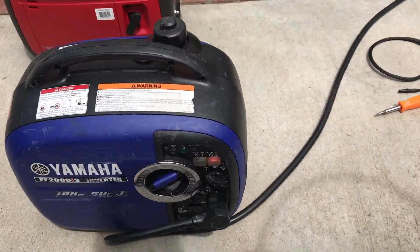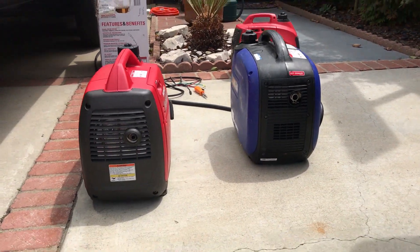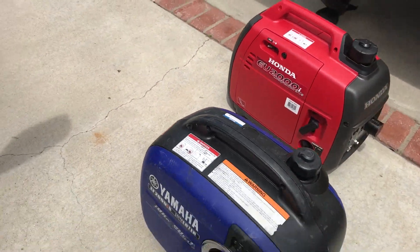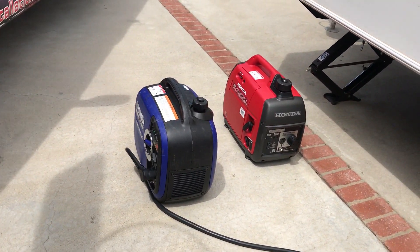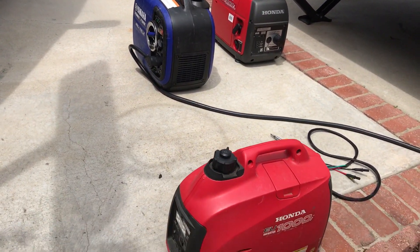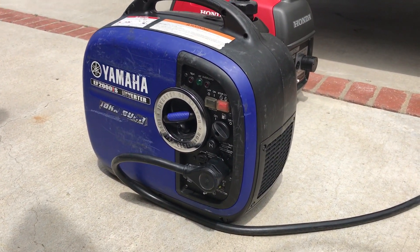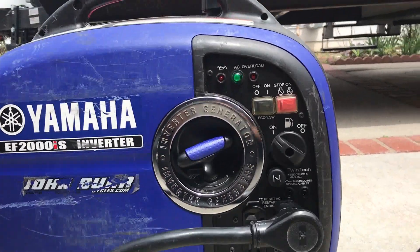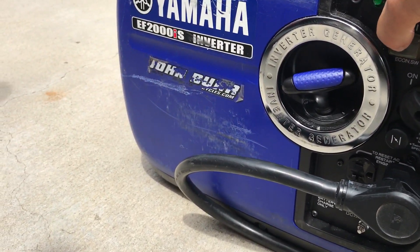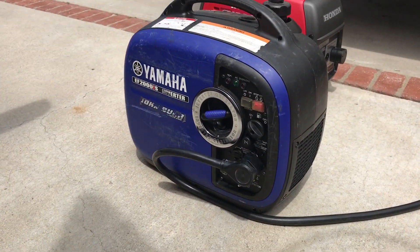I'm about four feet away from this one, four feet away on this one too. I've got another 1,000 here. Okay, that was just a little blurb for the compressor but it doesn't sound like it started.